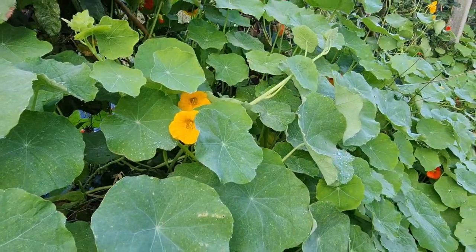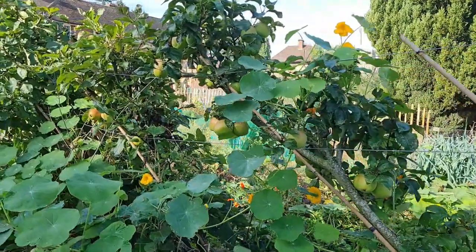Nasturtiums are an incredible plant — I absolutely love them, perfect for the kitchen garden. I'm going to show you something at the end of this video that you can do with them you might not have thought of before. Sowing them is dead easy. I sow them between April, May, and June in the greenhouse in little modules to try and get them the best start, but actually they kind of self-seed everywhere once you've got them.